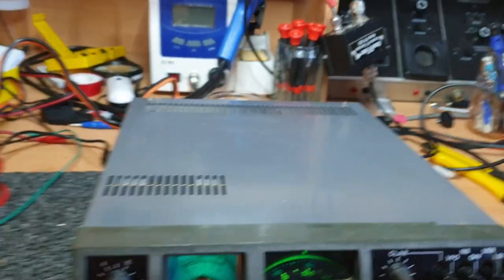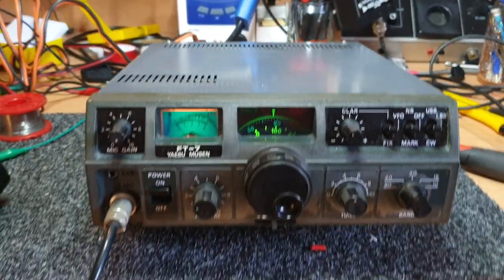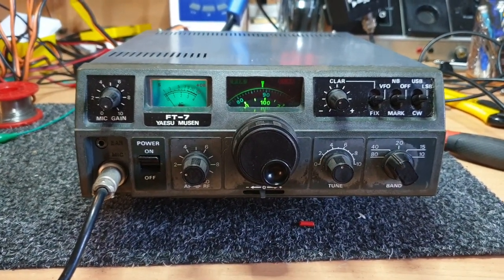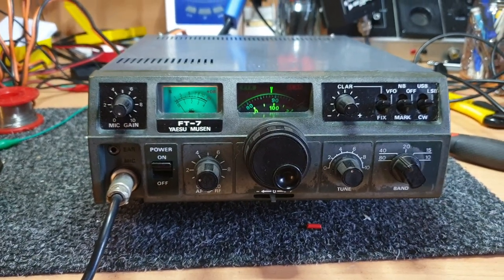Someone's repainted the covers at some stage - haven't done a bad job actually, I've got to say. It seems to work all right, which is not how it arrived here. We'll post it up somewhere at some stage - I'll probably just put it back on the rack for now and worry about it later.